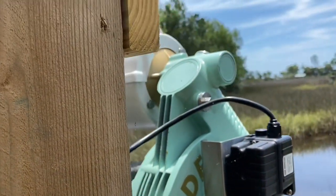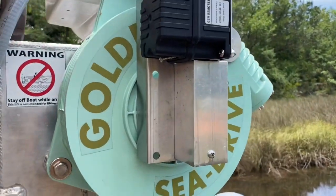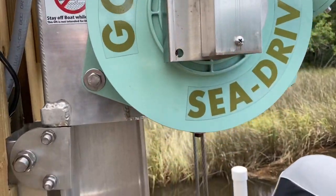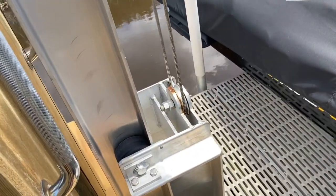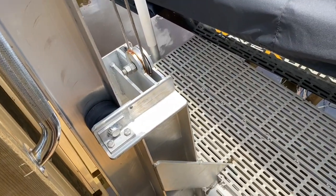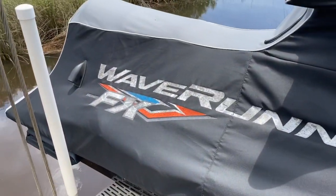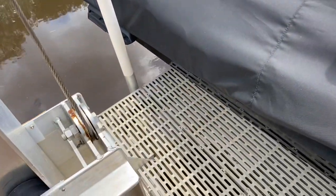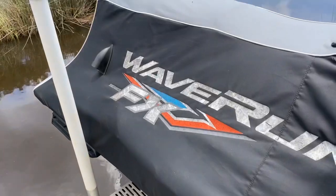I want to thank Golden Boat Lifts for taking care of me on this lift right here. This is a nice sea drive. You got an aluminum channel that goes down — I don't mind running an aluminum channel down here because we've got brackish water. I've also got a zinc on it too so I ain't got to worry about it corroding away because of the salt water. Went ahead and put some through-flow decking on here, makes it easier for stepping out onto the lift and boarding the jet ski.